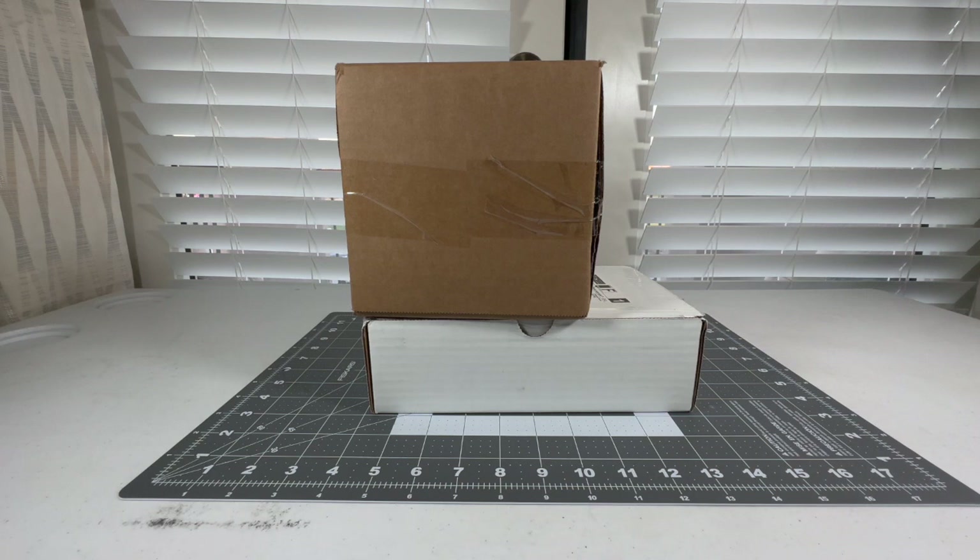What's going on guys? It's me, Dreamliner Fan 2016 here, and today we have another model plane unboxing video for you guys. I hope you guys are excited for today's video. First unboxing for 2023 and I'm just excited. So without further ado, let's get started.